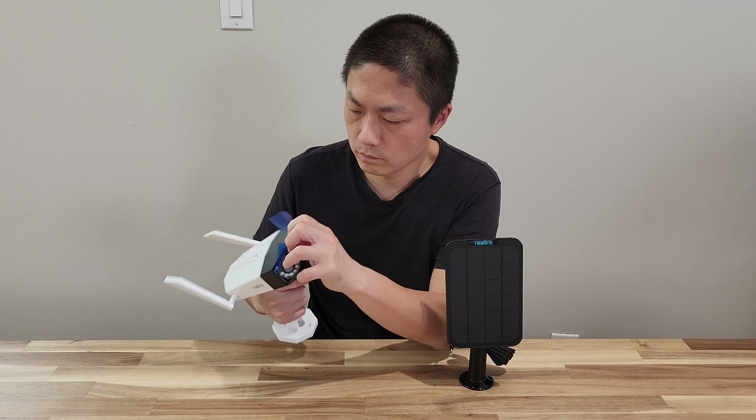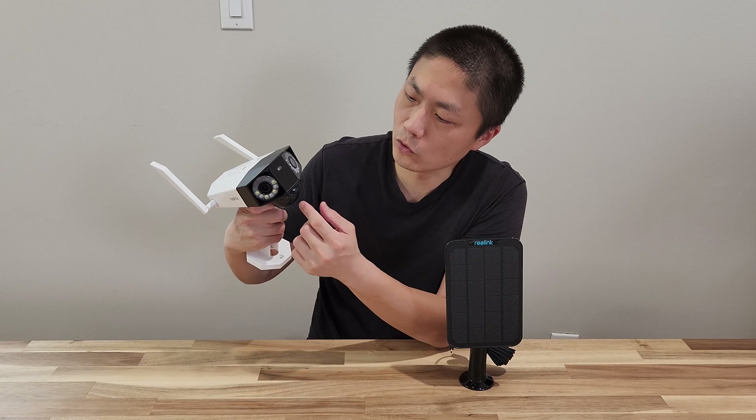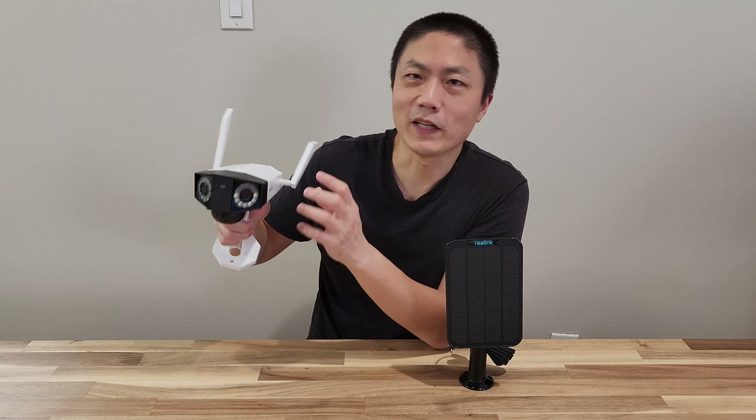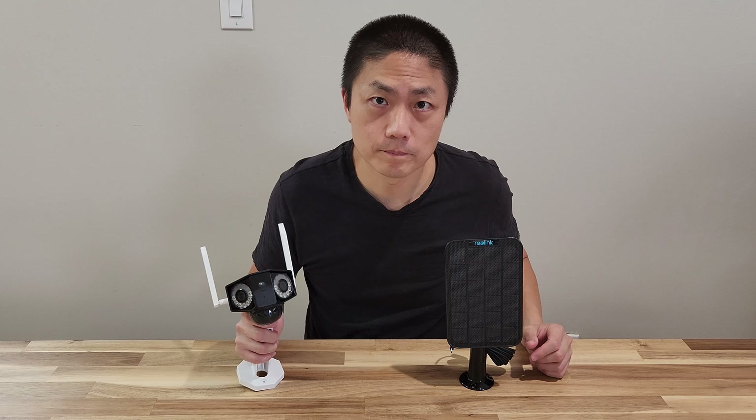Let me remove this film. Check this out — this looks really cool, it looks like a human face. Anyway, let me go set this up, I'll be right back.